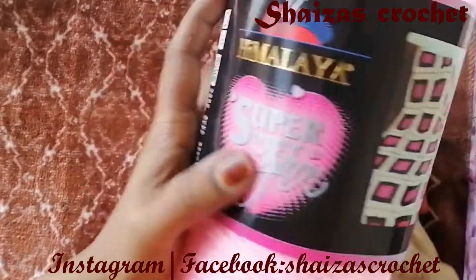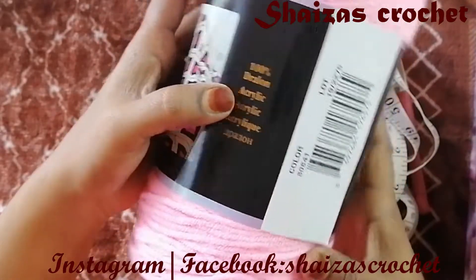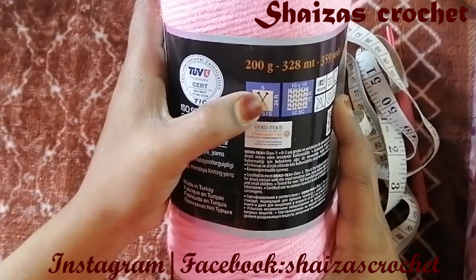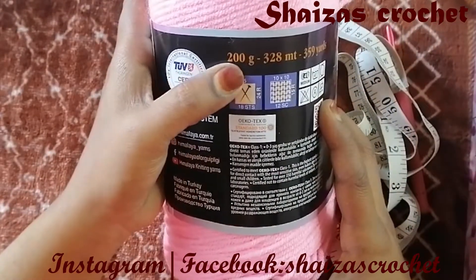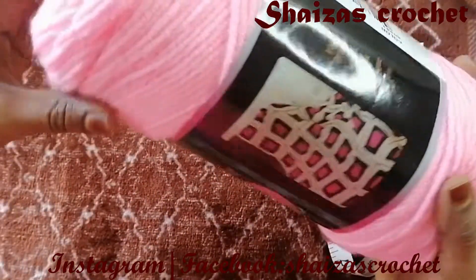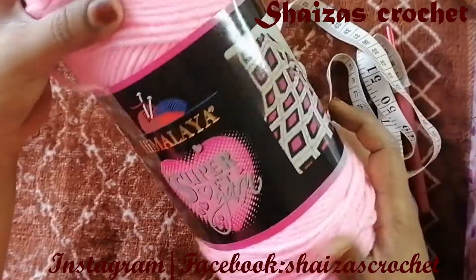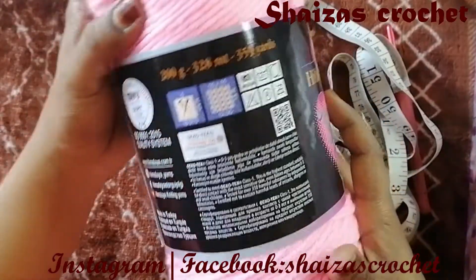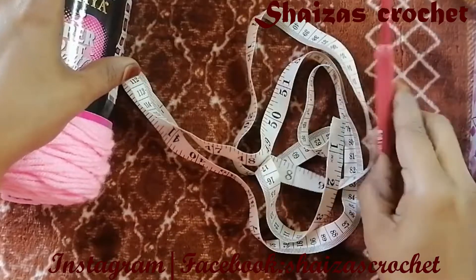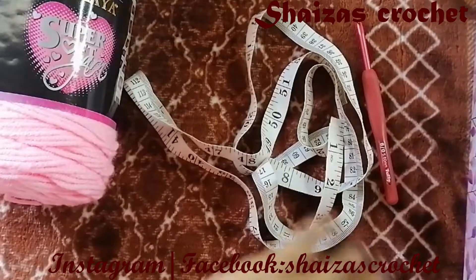For this project I have taken the Himalaya Super Soft yarn, which is 100% acrylic. The color code is 80841, they recommend a 5mm hook, it has 200 grams and 328 meters. This yarn is very good for baby blankets and other projects too. To measure, we need a measuring tape, a 5mm hook as I mentioned, and we need to have the tissue box which we are going to make the cover for.